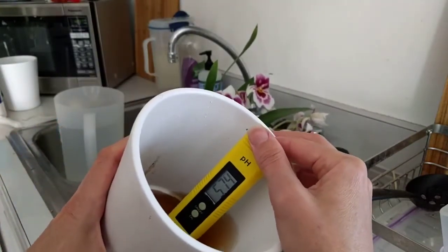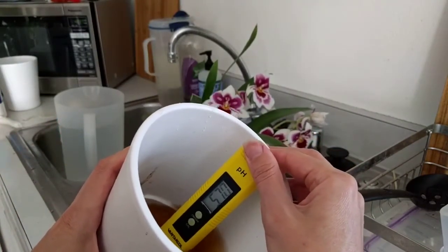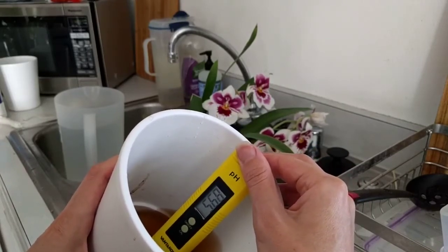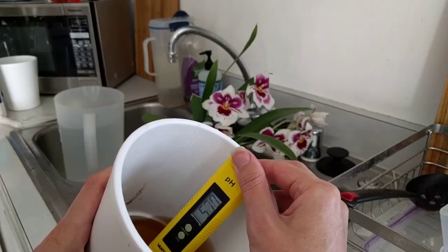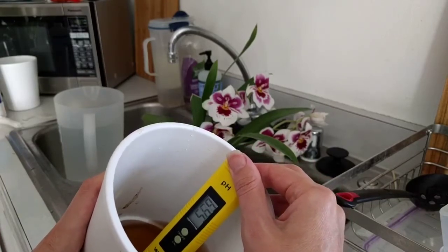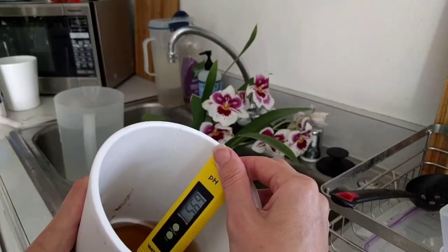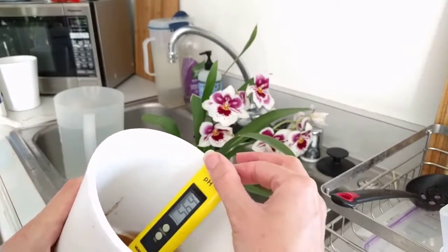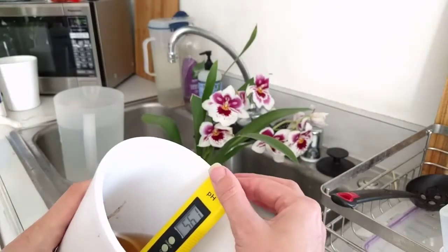Now you can see I'm reading 5.7, which is still a bit low but I think they should be okay in this. I've read that orchids like to have water anywhere between 5.5 and 6.5, and I know various minerals are available at different pHs. But in any case, this should be sufficient not to kill them.